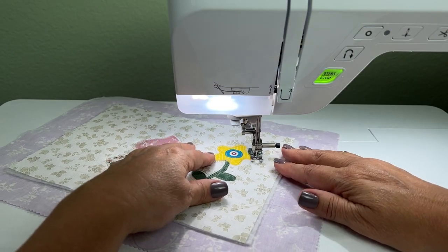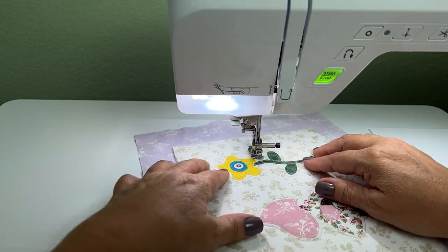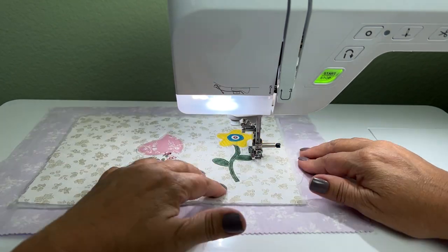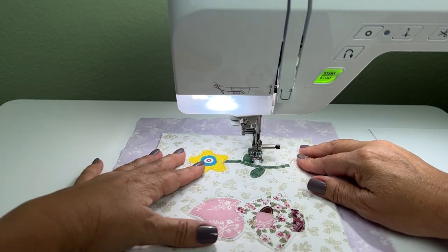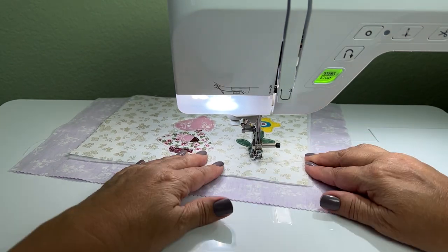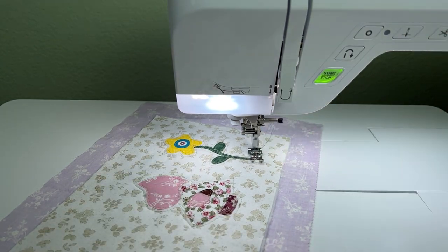I'm speeding it up here because you have the general idea. Play with shapes — cut some out, fuse them down on fabric, and practice echo quilting around those shapes at different distances. This one is one eighth of an inch away from the shape, but if you have a bigger piece, maybe you want to go a quarter inch away.